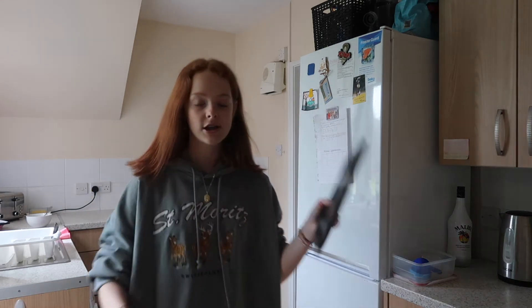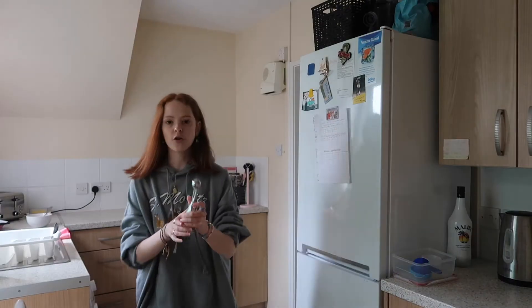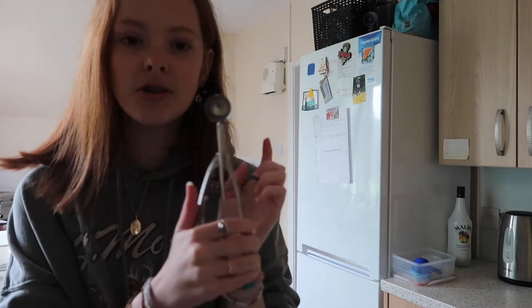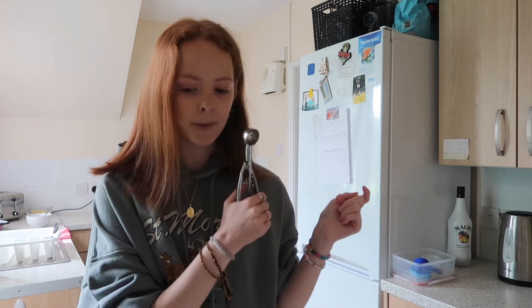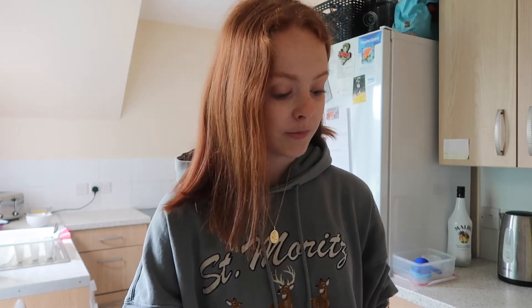I've got my baking tray and the little cupcake molds. There are these little scoops — a big one and a little one — but I'm going to use the tiny one because the cupcakes are a lot smaller. Next question: do you like Marvel films?